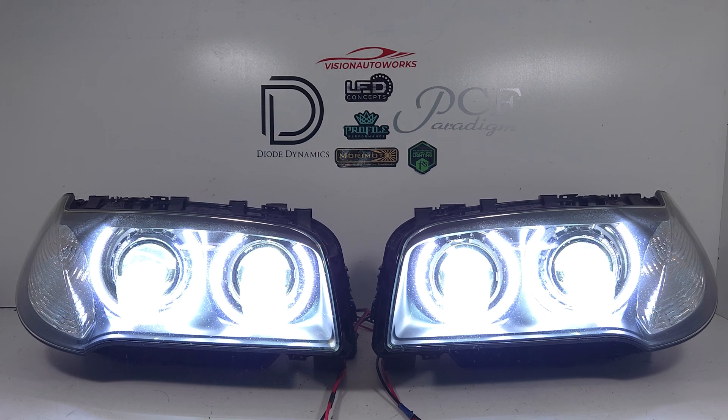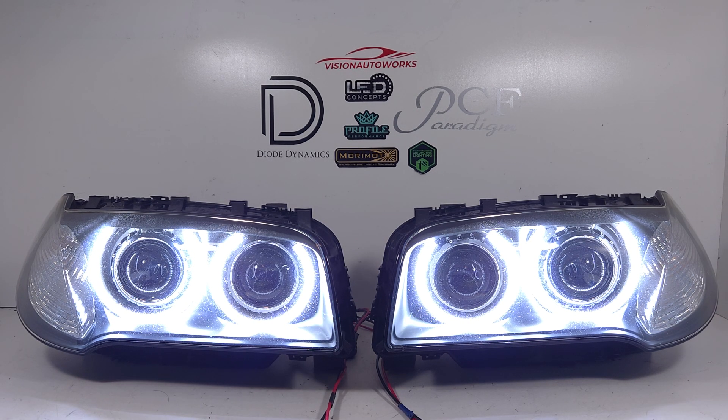If you have a BMW X3 with halogen model headlights and you really want upgraded lighting and the typical BMW angel eye look, you can reach out to us at visionautoworks.com. You can order online — there's a product landing page for this package. We can build these on brand new lights or you can send them in like this customer did. If you have any further questions, you can reach us by phone or email — our contact information is on our website.